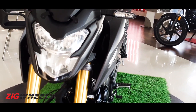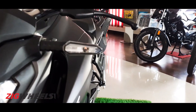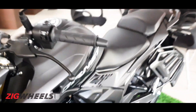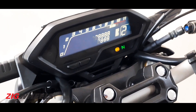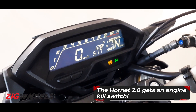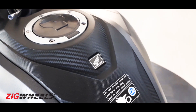It's not just the headlights — all the lights on the Hornet are LED units, including the indicators you see here. Another fancy little bit on the bike is the display. It's an entirely digital LCD unit including a gear position indicator, and some neat carbon fibre trim on the tank.